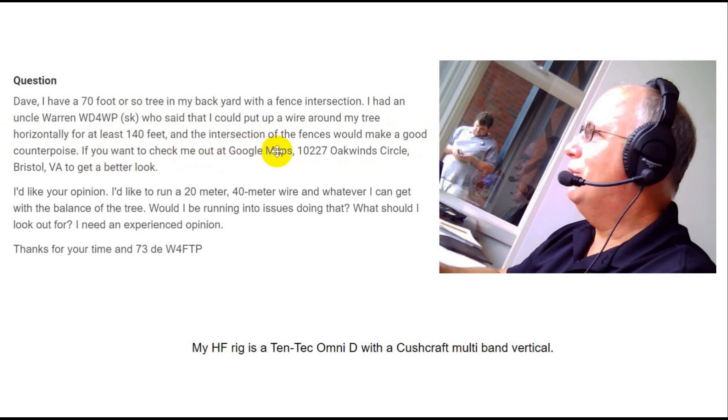He invited us to check out his property on Google Maps, and we're going to take a look. He'd like to run a 20-meter, 40-meter wire, and whatever he can get with the balance of the tree. He asks whether he'd be running into issues doing that, and what to look out for — well, for one thing, there are a bunch of power lines. He requests an experienced opinion. Thank you for your time and 73.